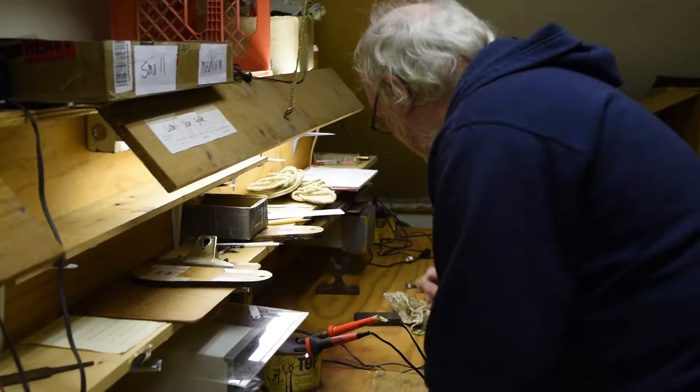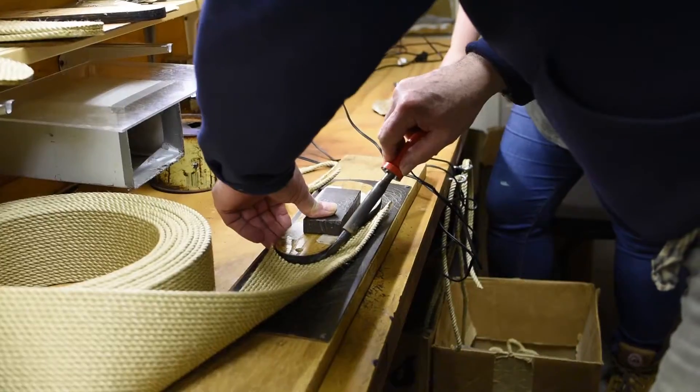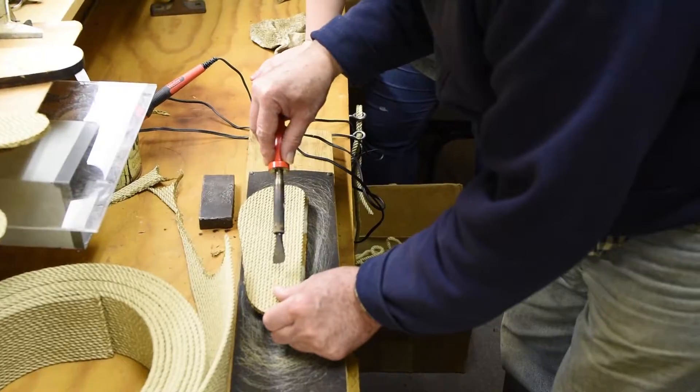Today we are with Don, training Chantelle how to make utopian rope sandals.